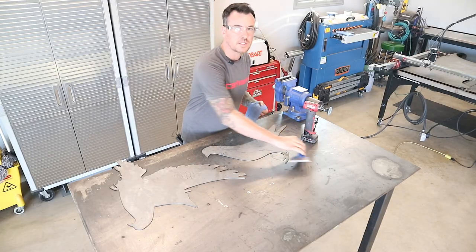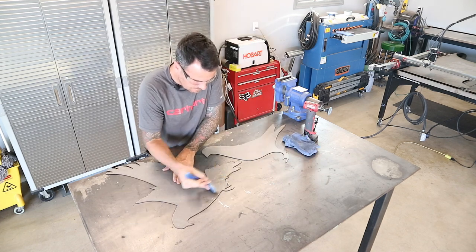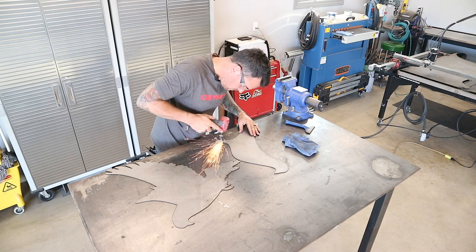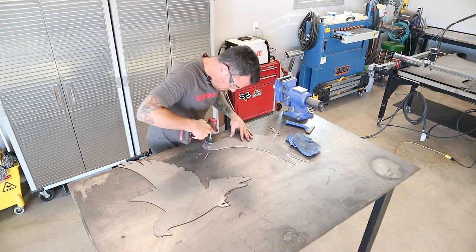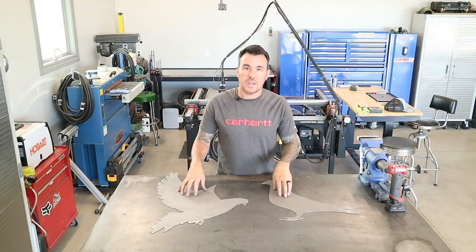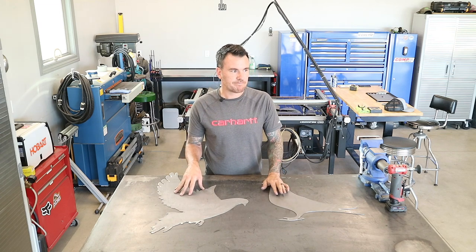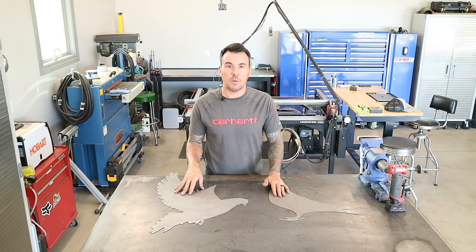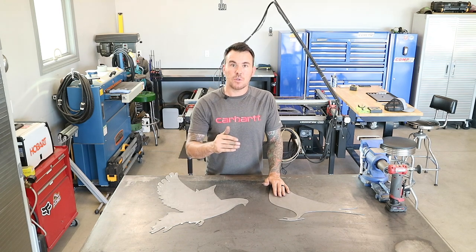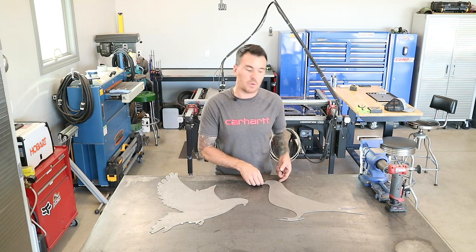Now we're going to grind off all the dross on the back side of these things. I got these two silhouettes cleaned up now. I literally have about an hour and a half into the whole thing — that's from putting the canvas on Fusion, tracing it, creating the cut path, getting the steel up on here, and getting these things cut and cleaned up. These were really quick and easy to do; usually they're not this easy, but these were pretty good ones.